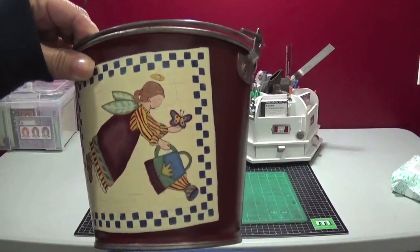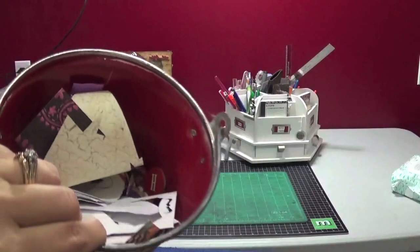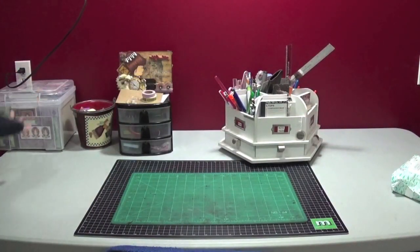This tin bucket — I painted this years ago, it's a Debbie Mumm pattern and I just traced it and painted it on my bucket for all my paper scraps. Then this here is just all the cards I've made. I want to have more of my supplies close at hand where I don't have to keep getting up to get them. A few people have suggested putting shelves on the wall, but I don't want to put any more holes in the wall, so I'm thinking of putting shelves on my table.